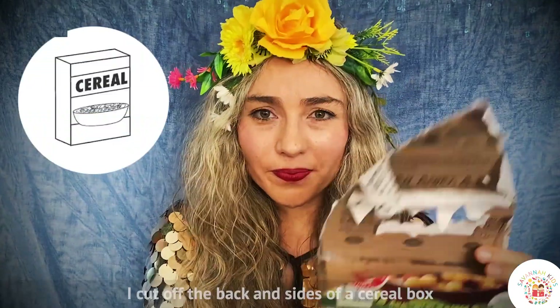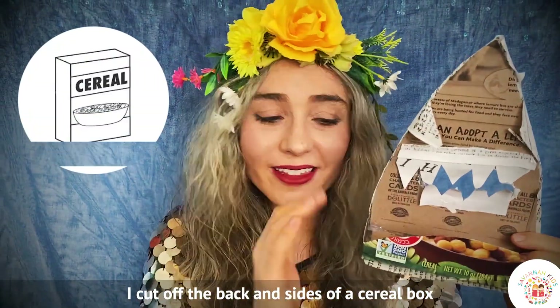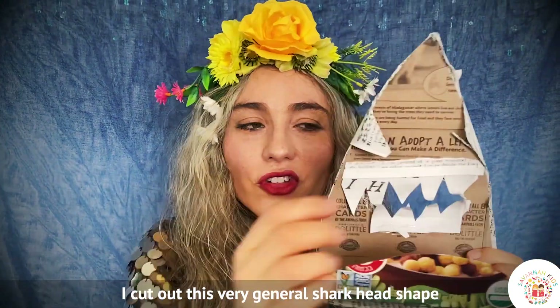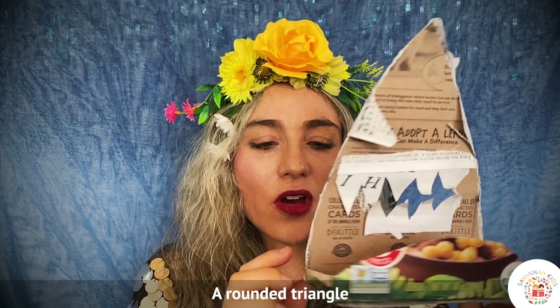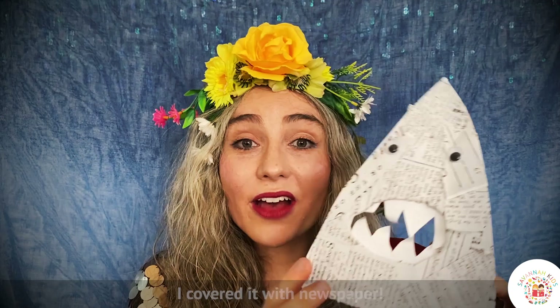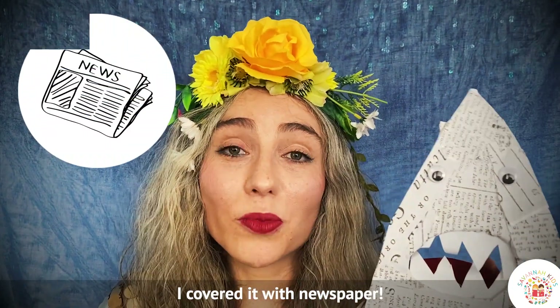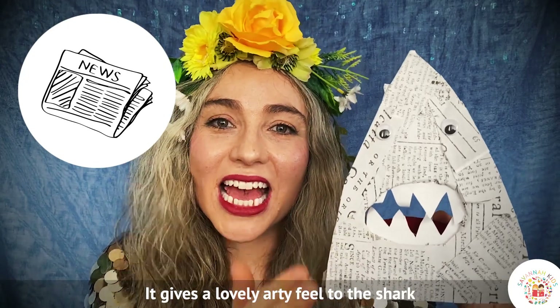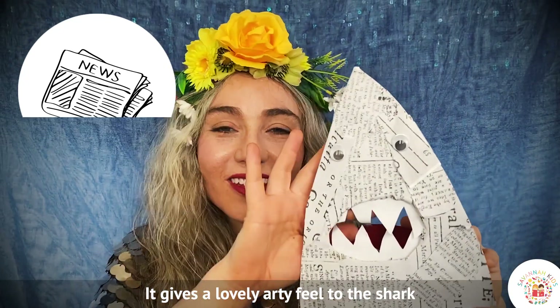I took a cereal box, I cut off the back and the sides, just left a tiny little bit on the side so it would stand up, and I cut out this very general shark head shape, sort of a rounded triangle, and I covered it with newspaper. Our newspaper of course is white and black, it gives the impression of grey and it gives this lovely arty kind of feel to the shark.